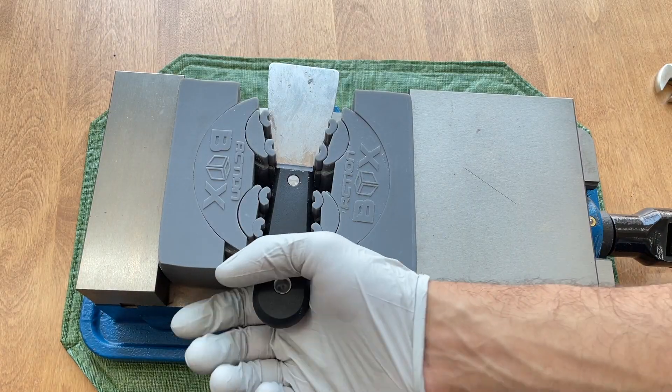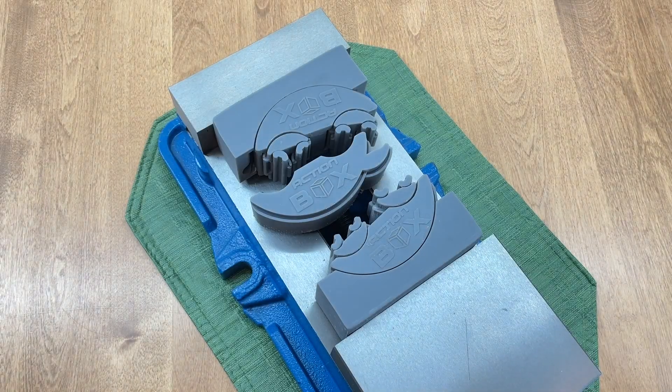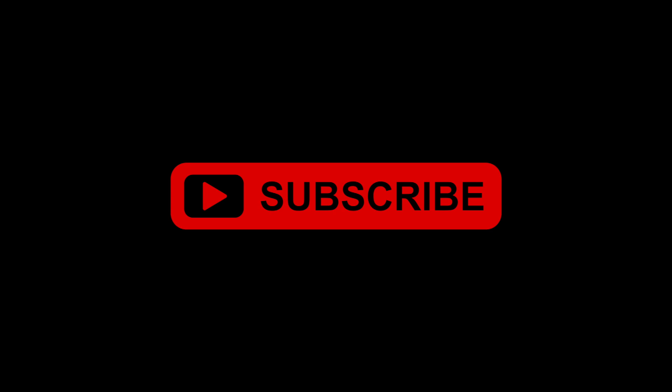Welcome back everyone! I made Fractal Vice Jaws that can be 3D printed from metal and attached to any standard 6-inch vise. I'm sharing my designs for free, so like, subscribe and let's get started!